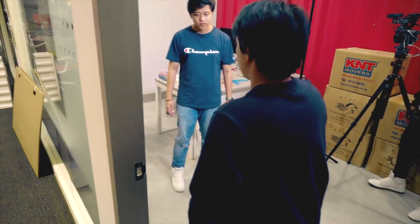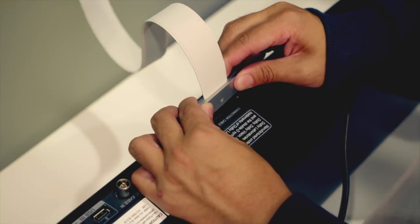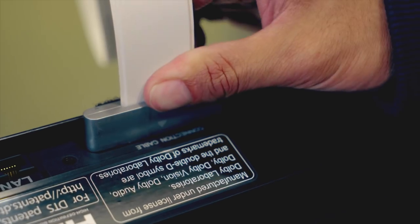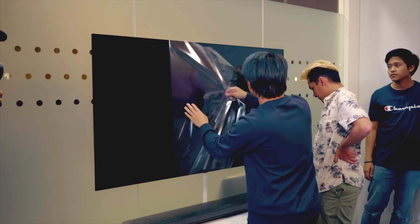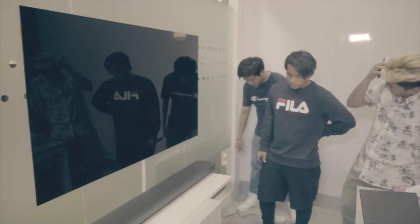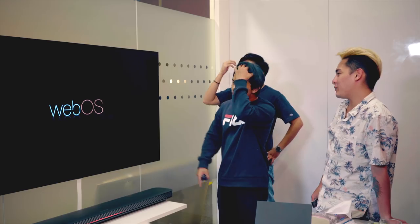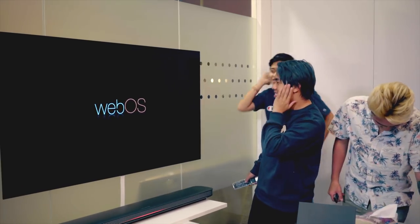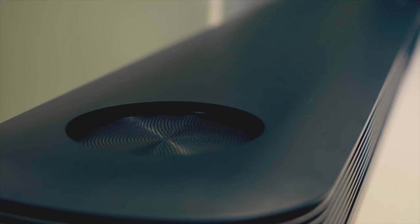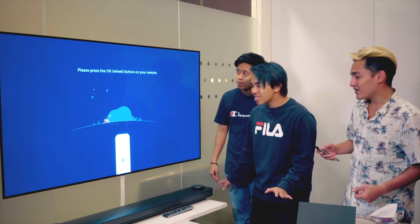We're going to need a bigger table. So we are going to plug in the connection cable — this thing goes blue. Turning on the power now. WebOS! The speakers just opened. Whoa! That is cool!